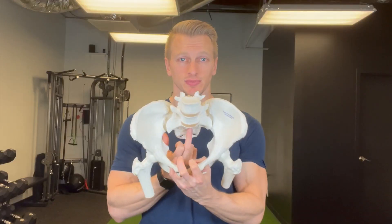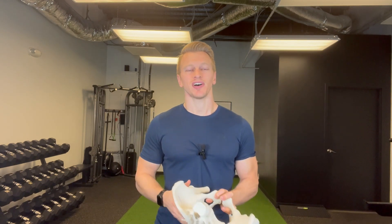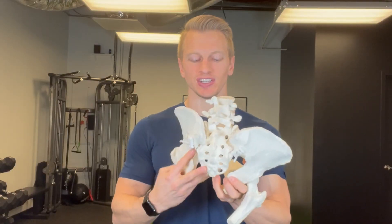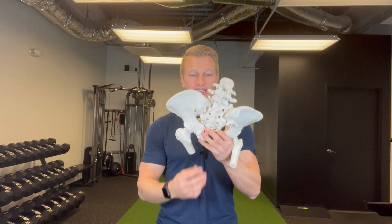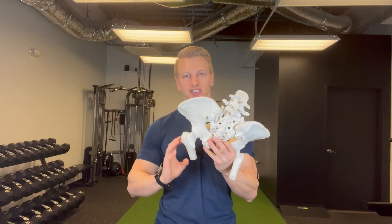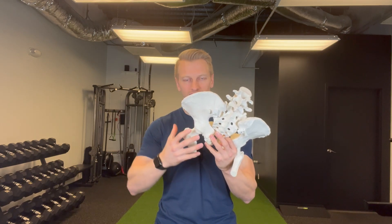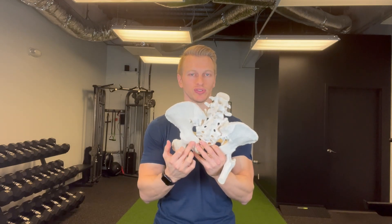The piriformis runs from the anterior aspect of the sacrum around the backside to the greater trochanter of the femur. When we do our typical piriformis stretching and nerve flossing, we really focus solely on the femur. But if you take a step back and ask yourself what is the root cause of the problem, what we'll start to find is that it really comes back to one thing: patients are overly compressed at this posterior outlet. So if we remain compressed like this and we just stretch here, it tends to give us short-term results. The patient feels good because they've increased flexibility and blood flow to the leg and the femur in this front part of the piriformis, but we still didn't address the underlying root cause.